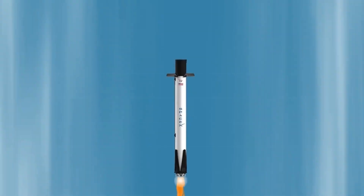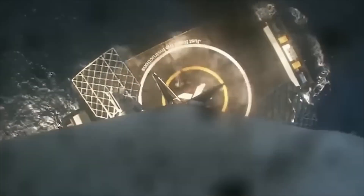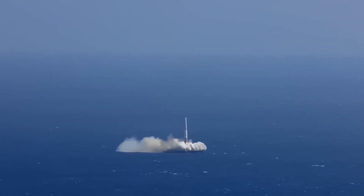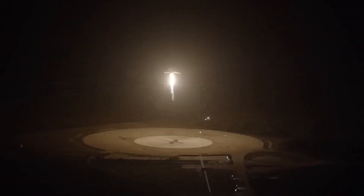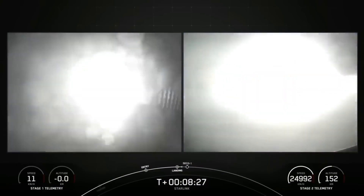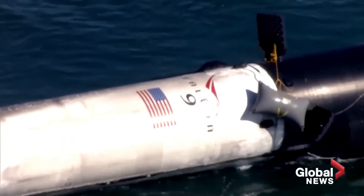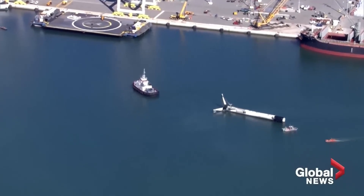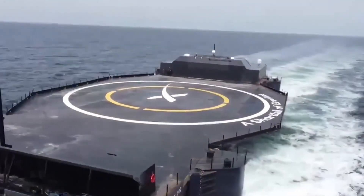Without this protection, repeated landings can wear out the drone ship's deck. Why did SpaceX decide to add this system now, after more than a decade of Falcon 9 launches and over 300 successful landings? Over time, the repeated landings of Falcon 9 boosters may have caused damage to the drone ship decks. The heat and force from the engines can erode the metal surface. Adding a water deluge system helps reduce this damage and extends the life of the drone ships.